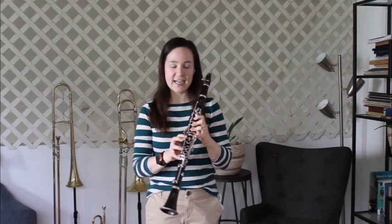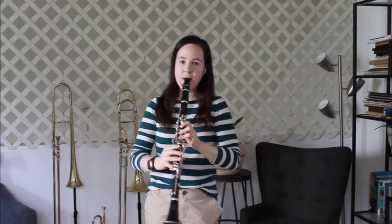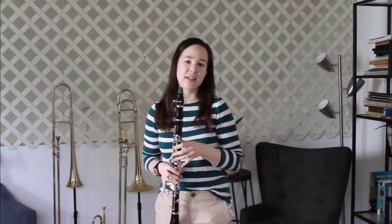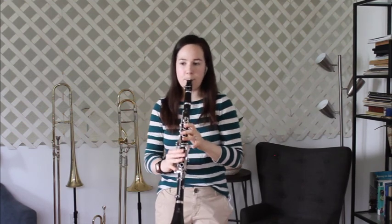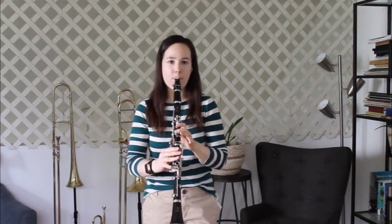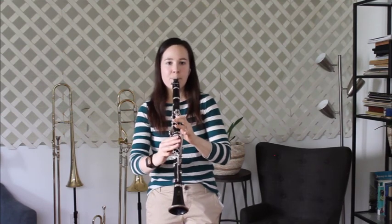This is actually the instrument I started on when I was in fifth grade. The clarinet can play very low and very high, so it has a really nice range. Here's a song that you would be able to play after just a few weeks of band. And then after some practice you would be able to play something more like this.